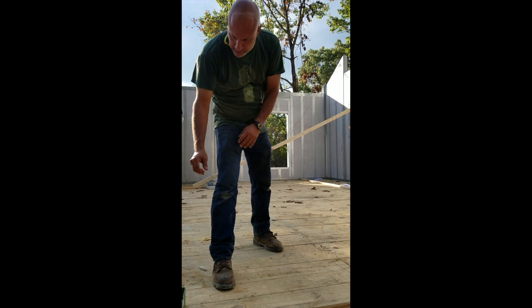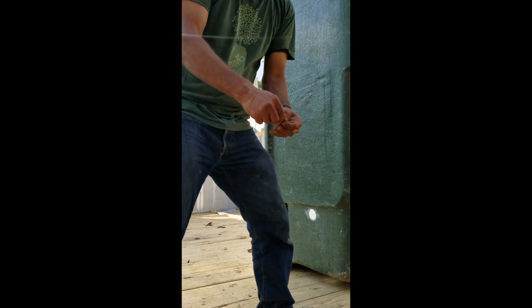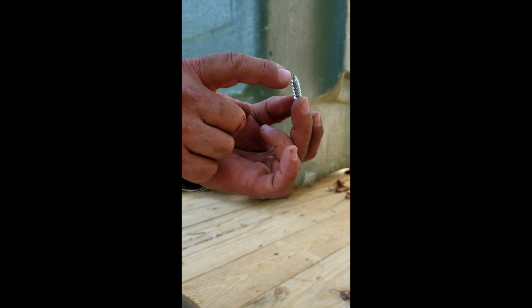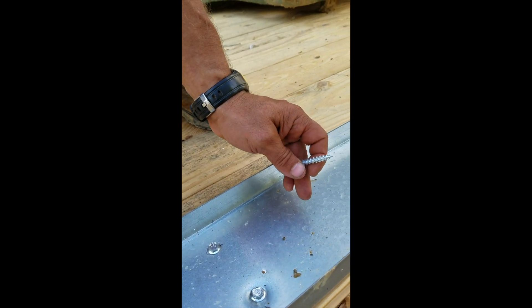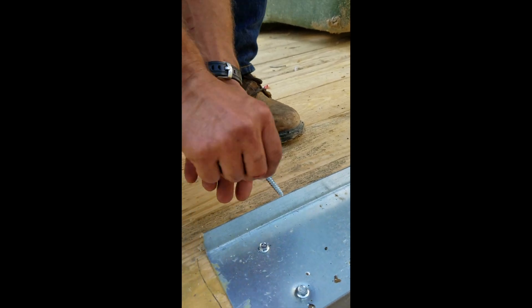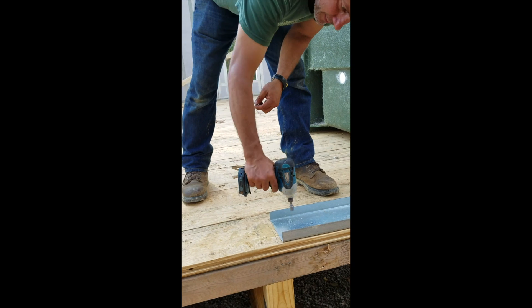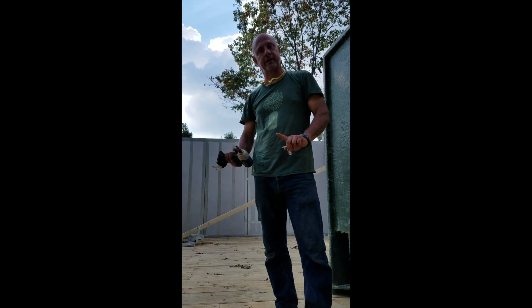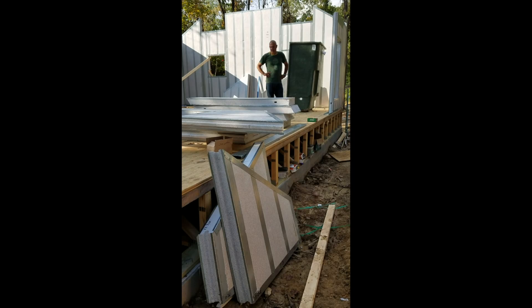To fasten down the 18-gauge channel, I used these little SPAX screws — they're self-tapping so you don't have to drill. I took a battery-operated impact driver and drove them in. Matter of fact, I haven't used any electricity here at all — everything has been battery operated.